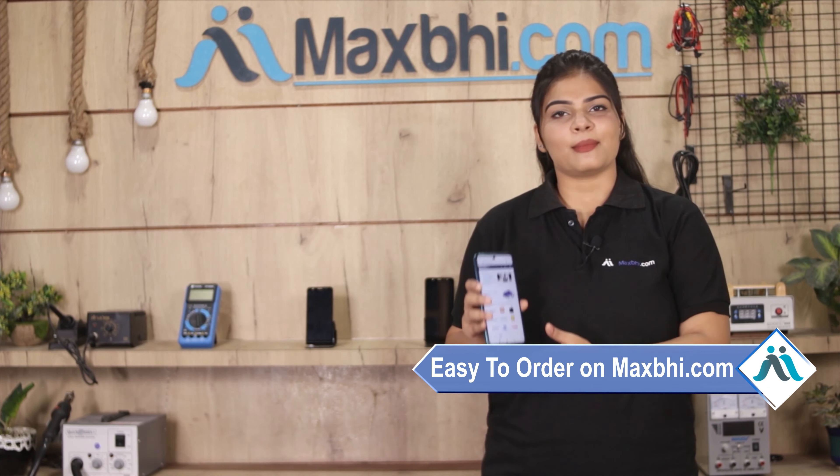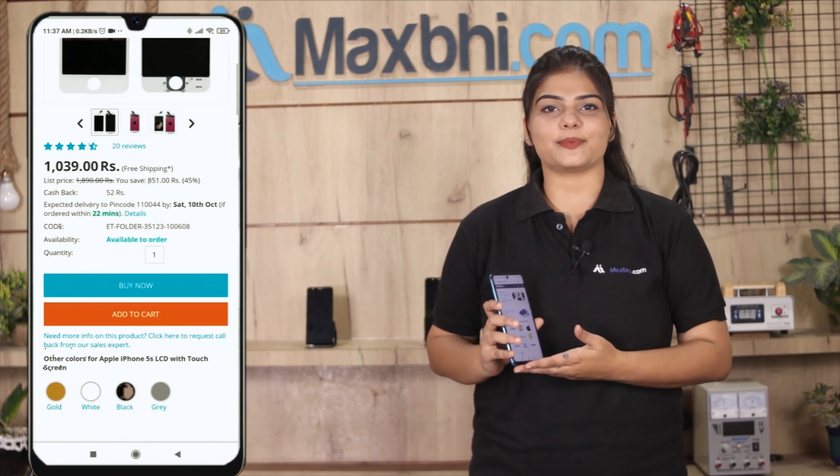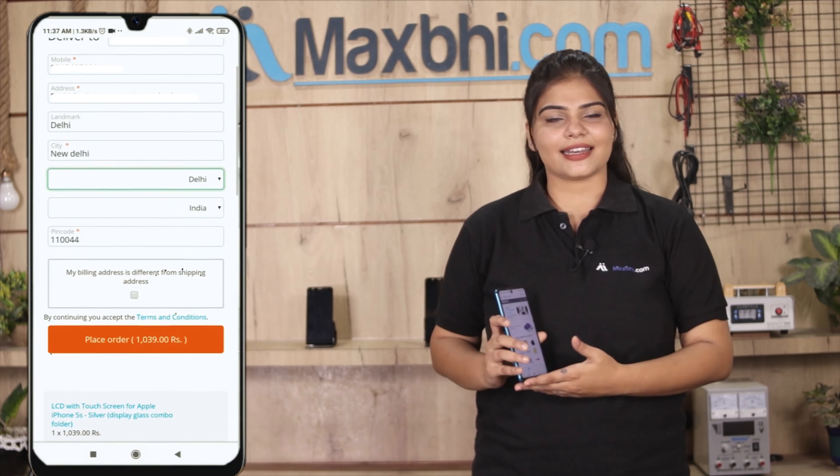Friends, ordering from MaxBee.com is very easy and simple. Visit our website MaxBee.com, go to the product page, fill in your name, mobile number, and address, then click on Order.